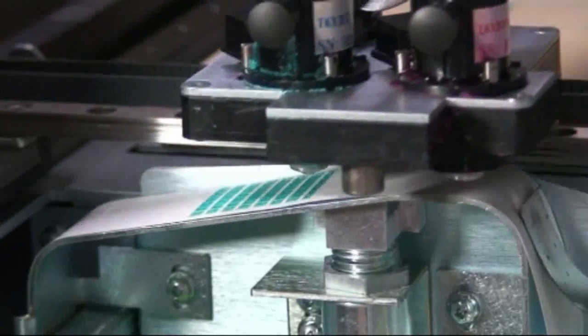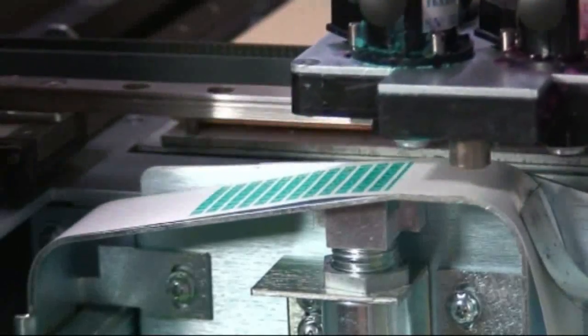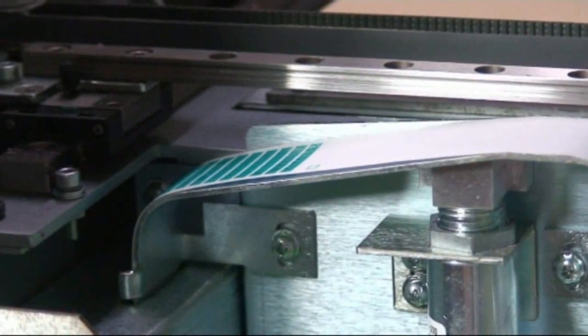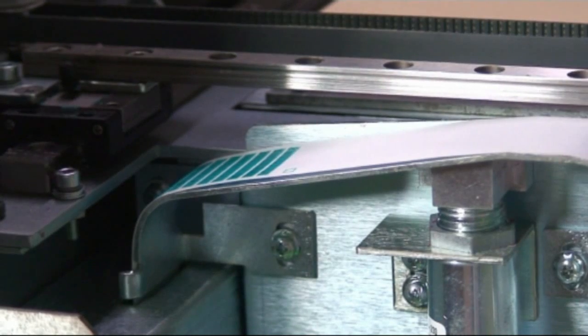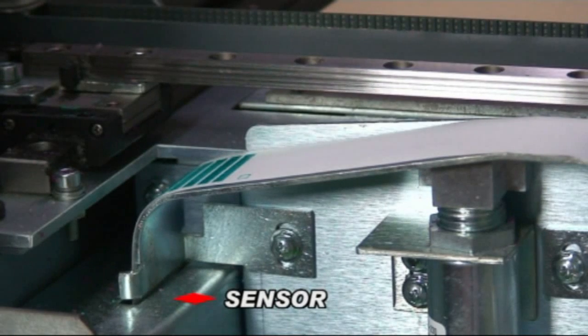The automated process starts by checking the jets to make sure they are printing well. The machine then prints a series of lines on paper tape, which is pulled through a sensor that analyzes the amount of wax the machine is using. If the machine is running too rich or too lean it will adjust itself accordingly.